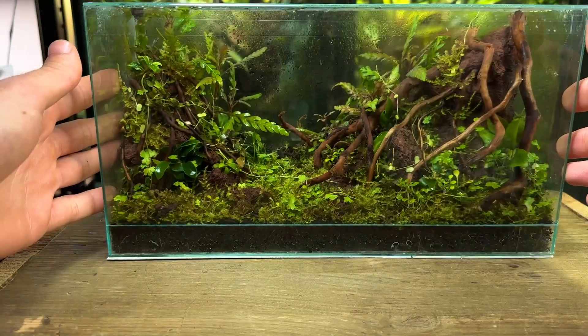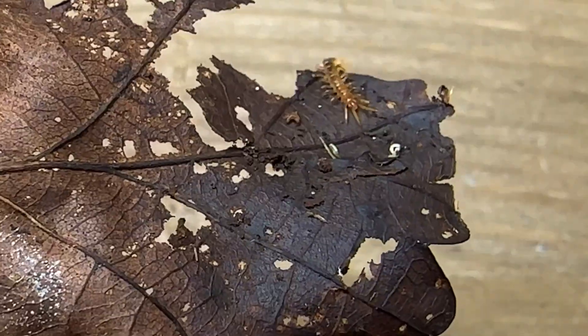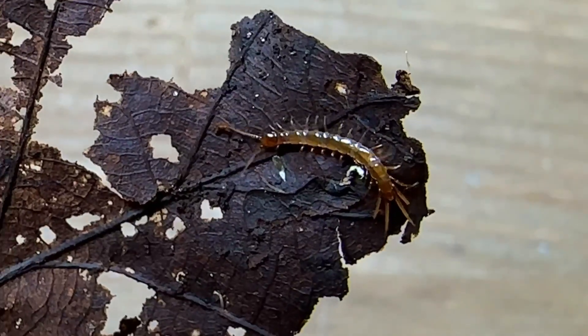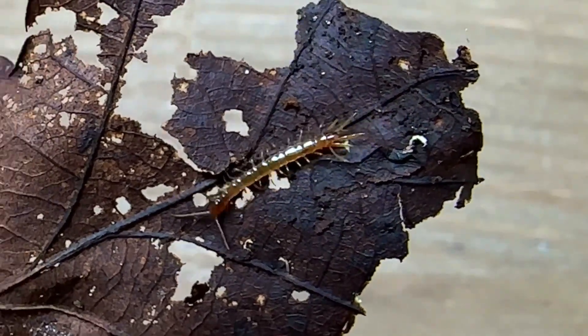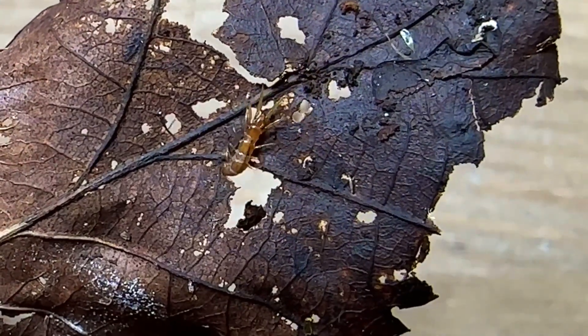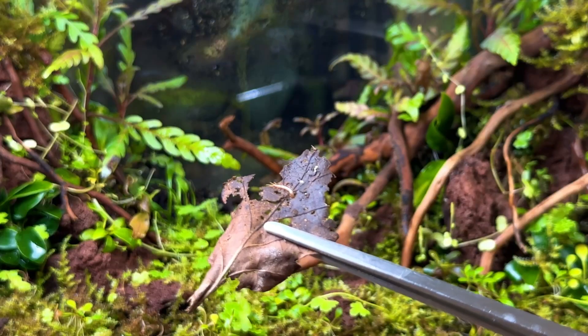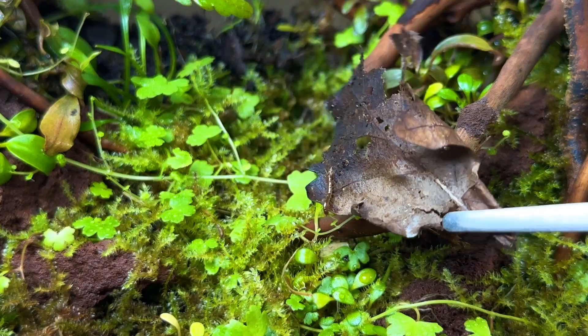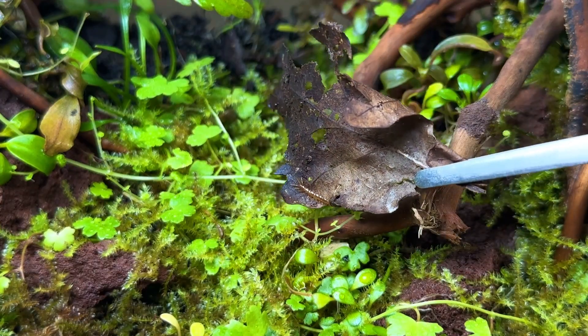Now it's finally time to introduce the predator I'm going to add to this terrarium. This is a brown centipede. It came in on some moss that I ordered online. It's pretty small at the moment but it can grow up to three centimetres in length. Now it's time to introduce the centipede to its new home. Give me some name suggestions in the comment section below and I'll pin my favourite one.